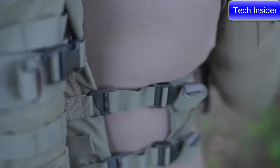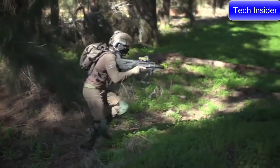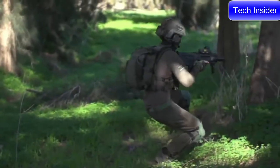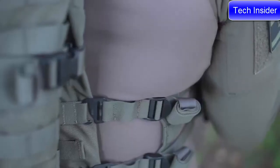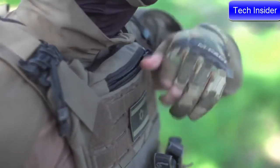The cummerbund has a built-in stretch element. This allows the vest to be pulled in nice and tight so it doesn't bounce when you run, but the stretch element gives you that extra room you need when dropping to a knee so the carrier doesn't squash your torso.